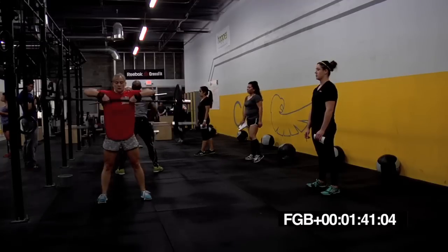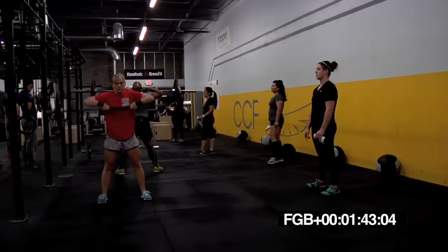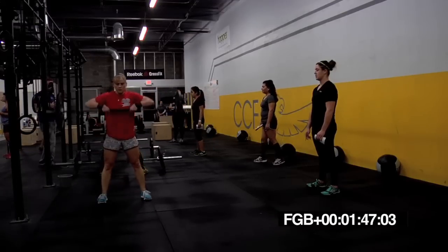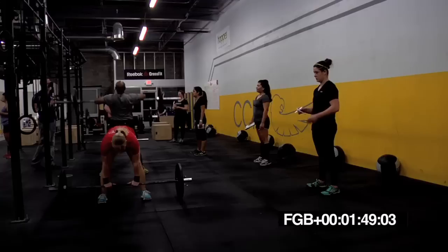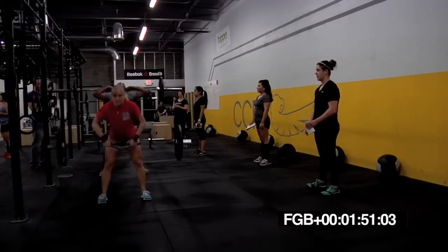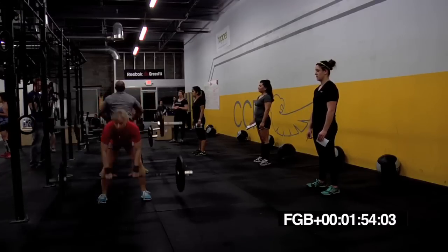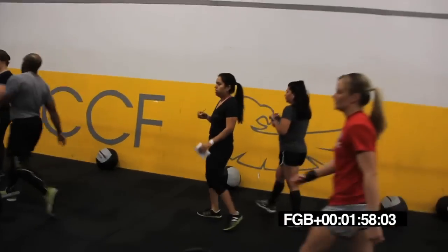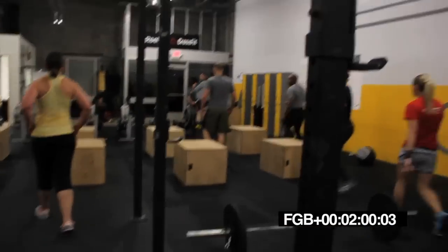Twenty seconds left in this minute. Yeah, Brian. Crank them out. Ten seconds. Next is box jumps. Box jumps in five, four, three, two, one, switch.